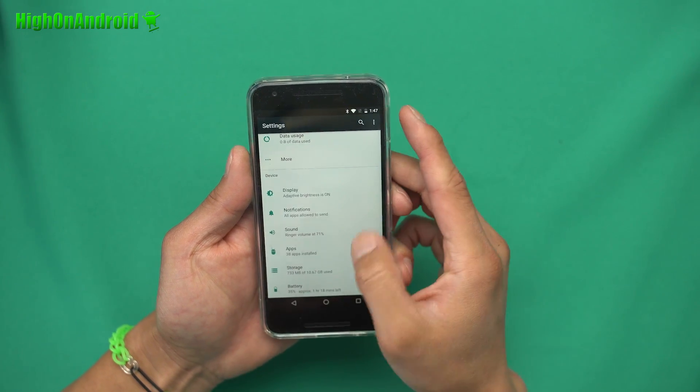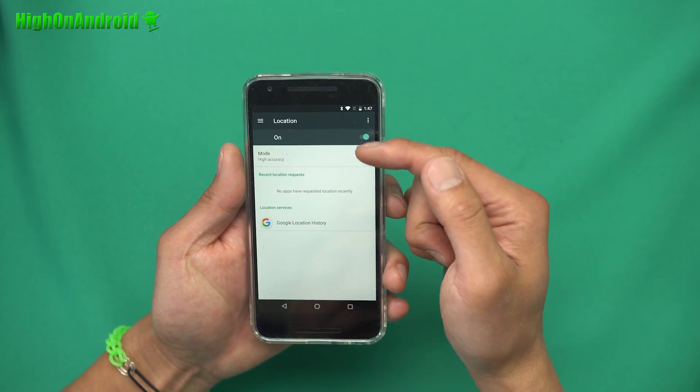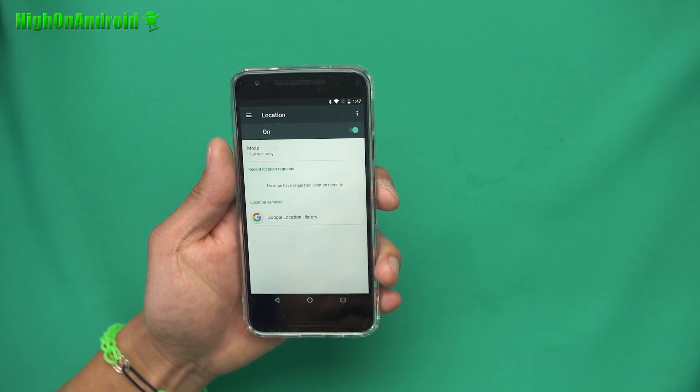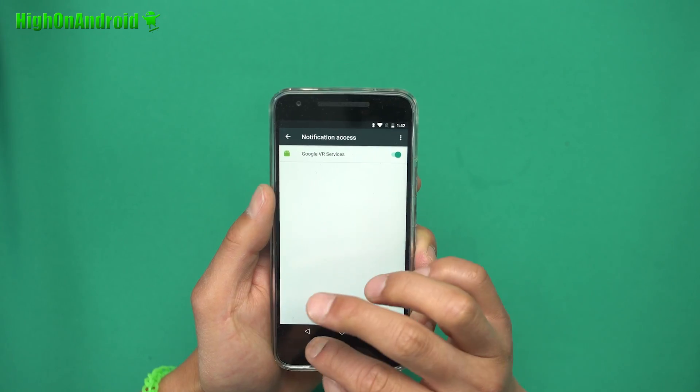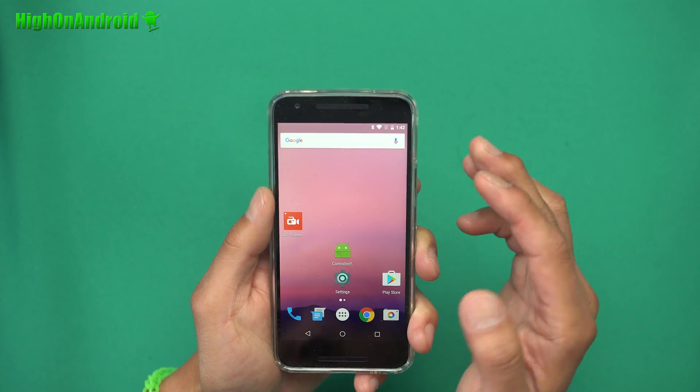Also make sure Bluetooth is set to on — this app requires Bluetooth to be on even though it doesn't actually use it. Also make sure Location is set to High Accuracy mode, so the app runs correctly. After that, reboot your phone again.